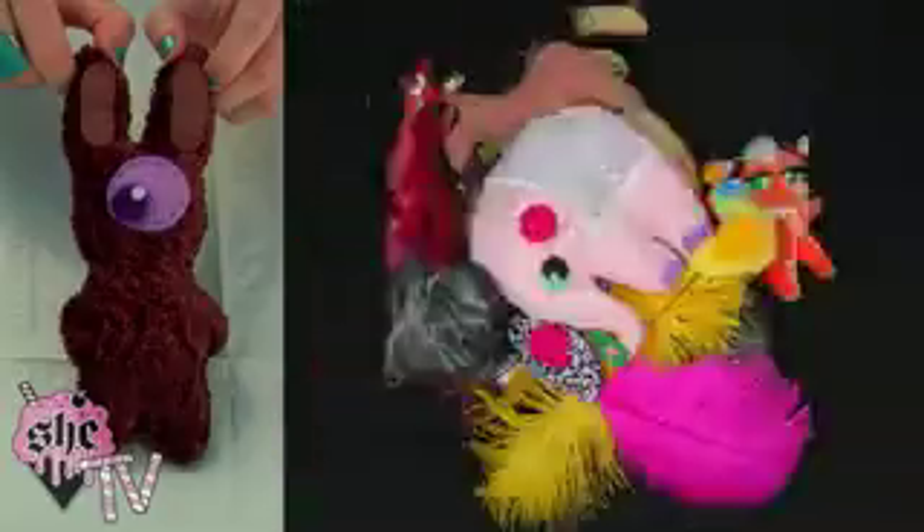Hi, my name is Ashley Long and today on SheTV I'm going to be showing you how to make a chocolate bunny from my own plush line, the Wumplings.